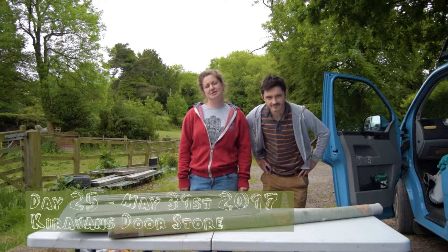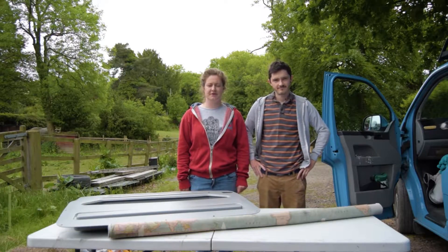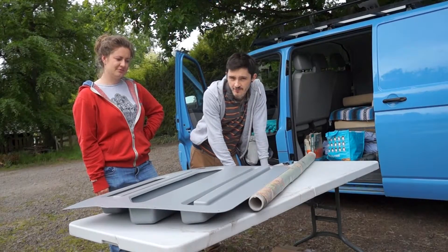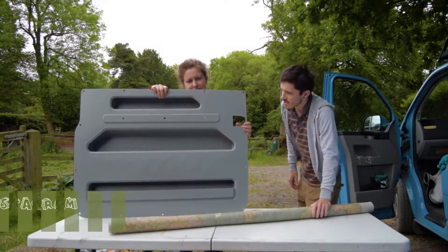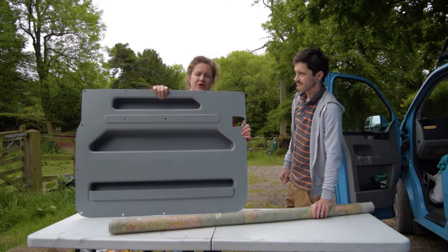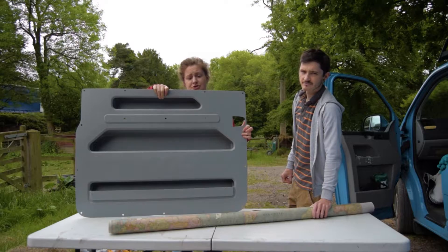Good morning, it is the 31st of May and it is day 25 on the van build. What we are going to achieve hopefully is the installation and beautifying of the Kirra Vans door store. It goes on the inside of the sliding door and it creates pockets instead of just having a flat panel that goes on the top.